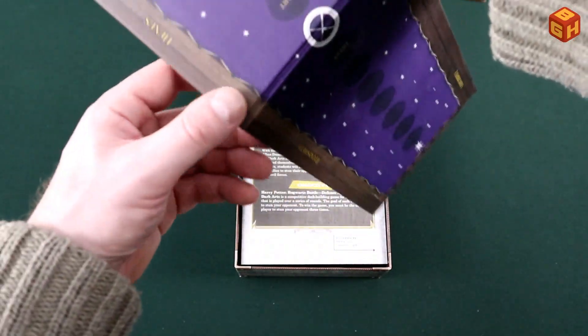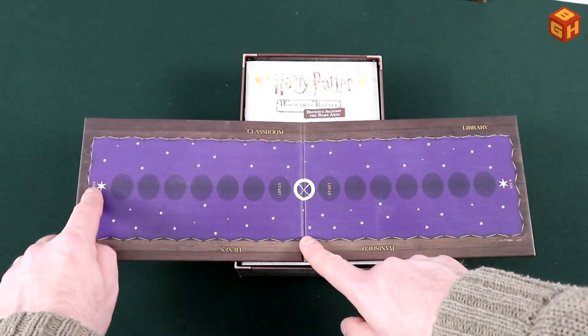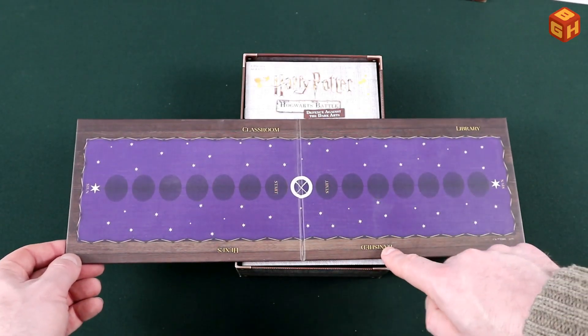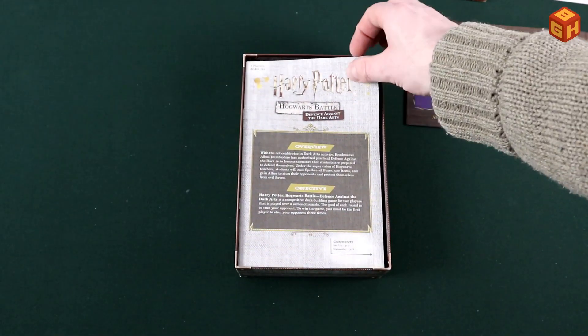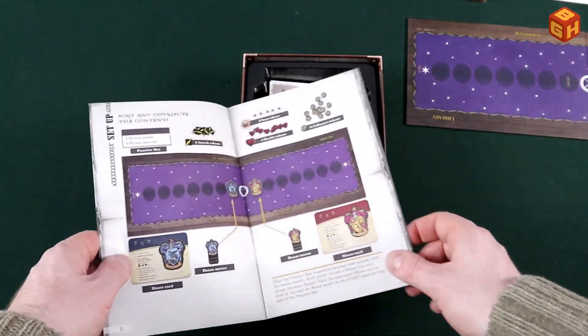Inside the box is a board with a start position and a stunned position. We have the classroom, the library, banished, and hexes — that's where you put cards. Then we have the rules with the overview and the objective of the game listed first.